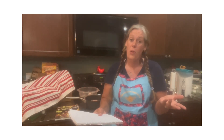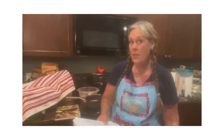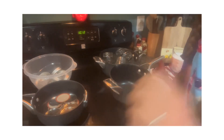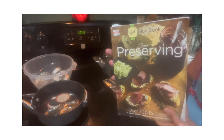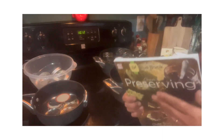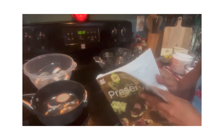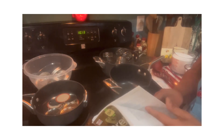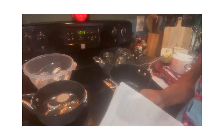Hopefully you learn something new, see something you haven't seen before, or get inspired to make some of your own. So let's get busy and see what I'm doing for my Jam It Up June. Today I'm going to be using the Ball Blue Book Preserving Guide, and my recipe is going to be making elderberry jam. I'm going to follow the instructions from this book so that I make it correctly.